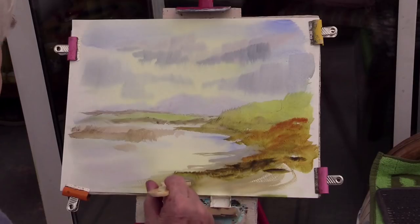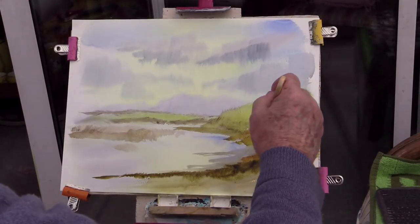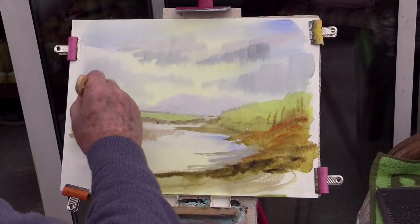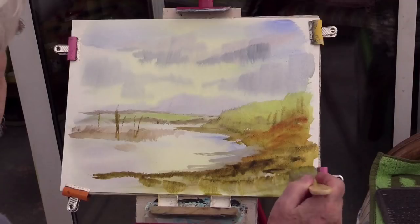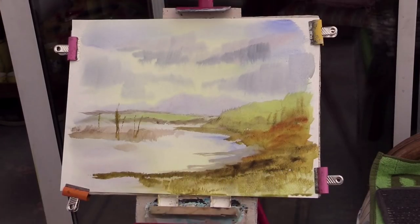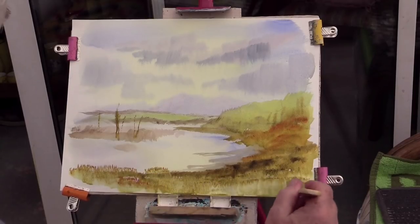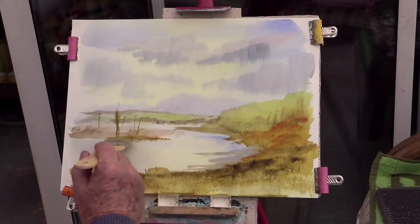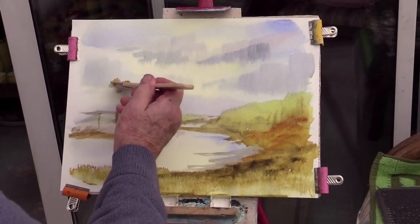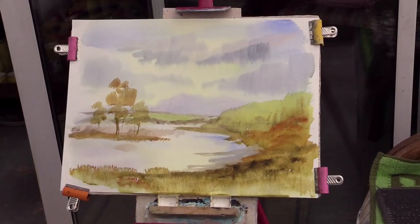I'm just trying to darken this path coming across to make it come forward. I'm putting a few trees in there and a few reflective parts for the water. I'm not trying to overdo it — keeping it simple. I don't want to start splattering and end up with it looking dirty. Keeping it clean is the goal. There's a chance to bring these trees really forward — simple. Remember, the less put in the better.